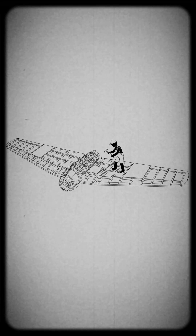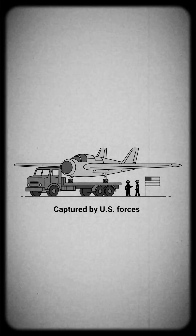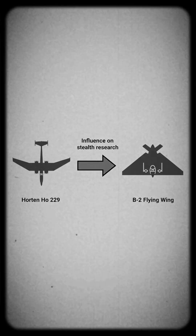The project was abandoned in 1945, and the surviving airframe was captured by U.S. forces. Although it never saw combat, its flying wing design influenced later stealth aircraft research.